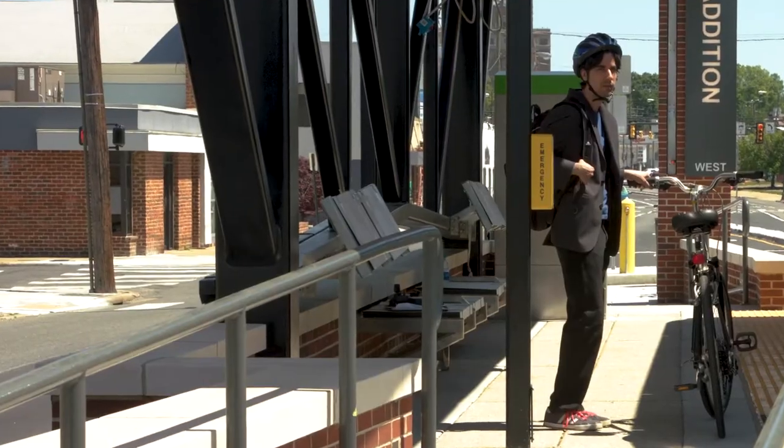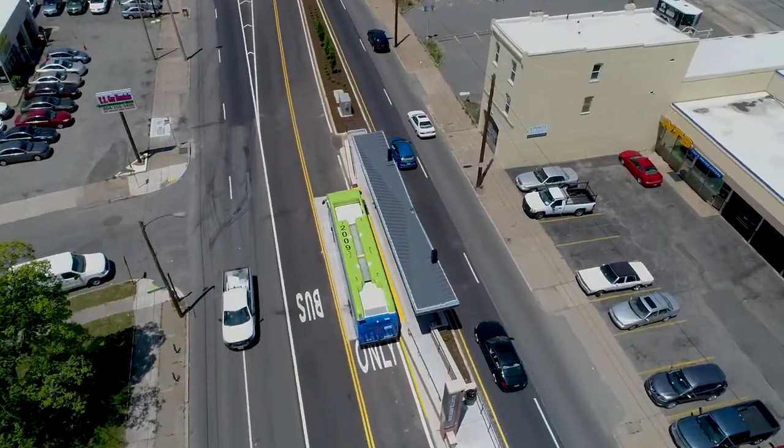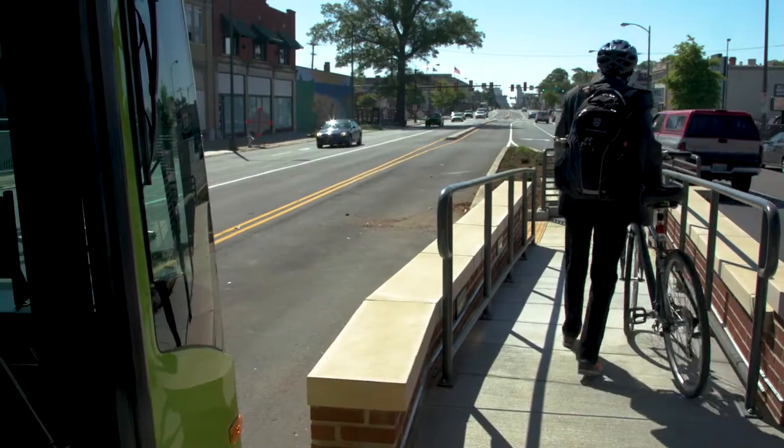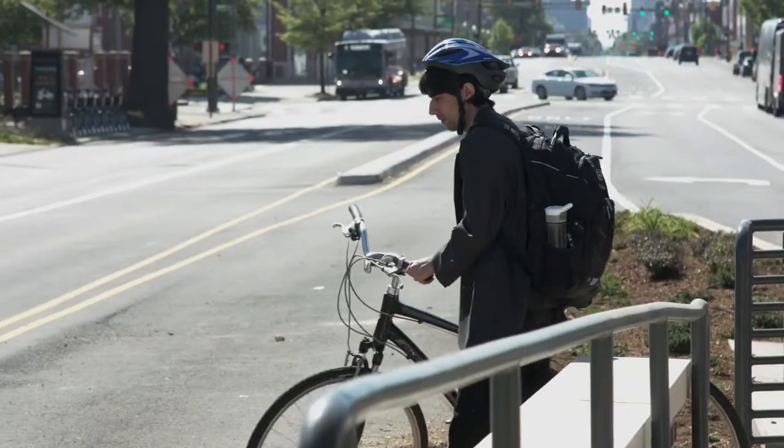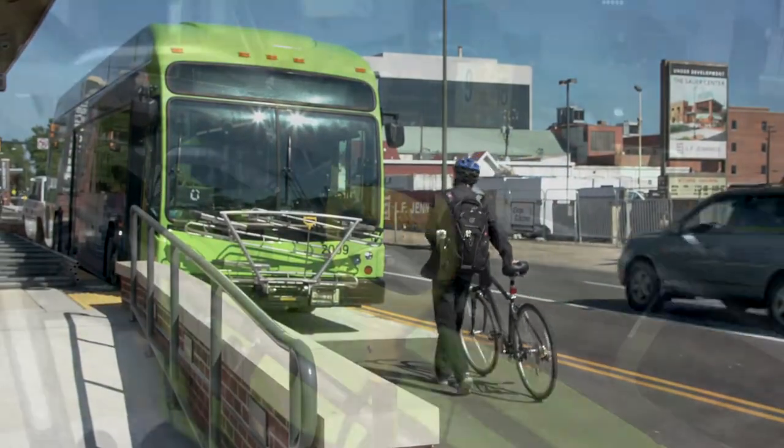Here's how. Stand with your bike at the top of the bicycle ramp at the station and wait to proceed down the ramp after the Pulse comes to a complete stop at the station. Then walk your bike down the bike ramp to the front of the Pulse.